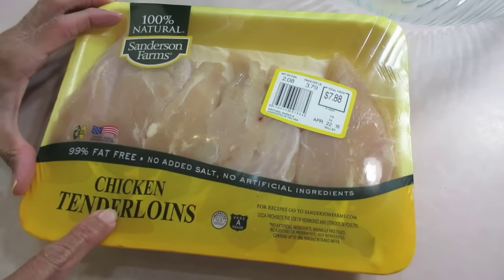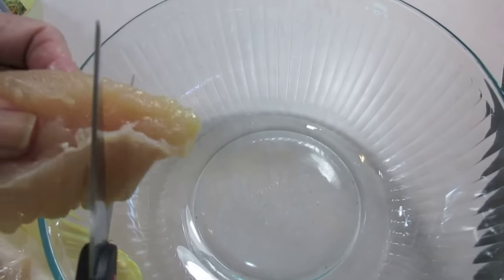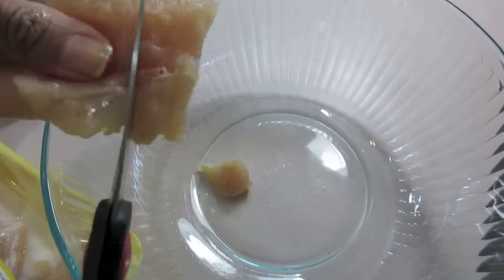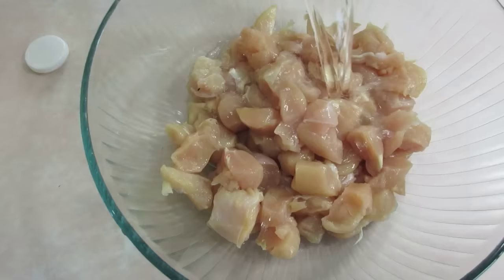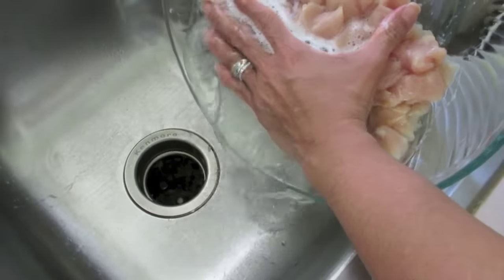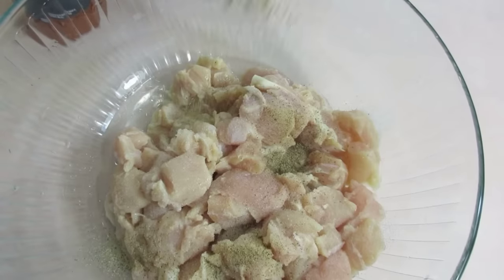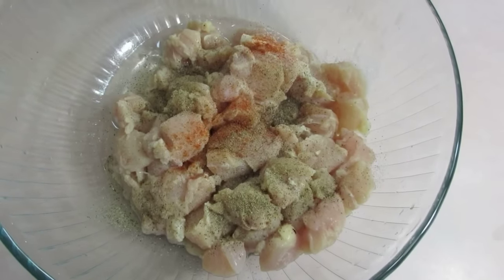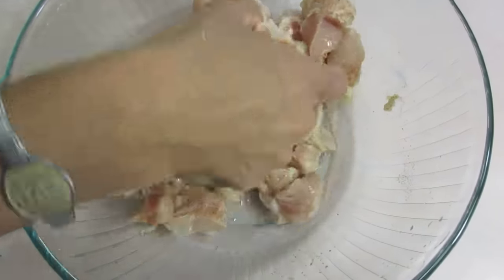Now it's time to take care of the chicken tenderloins. Look at the price — it was a lot cheaper than boneless skinless thighs though. My shears are clean. Let me just go ahead and cut this into some big chunks and then wash it off with some white distilled vinegar. Let me run it under the faucet — I'm not going to use any seasoning like paprika on this. Just salt, pepper, and cayenne. Get it worked in really well.